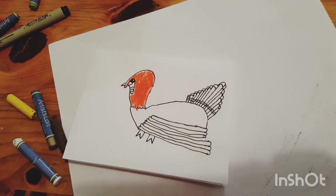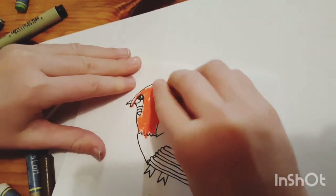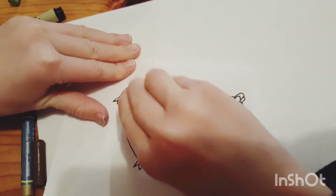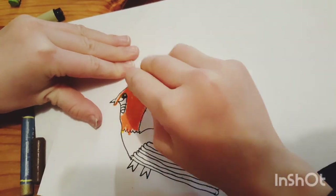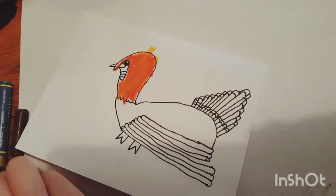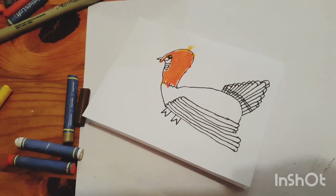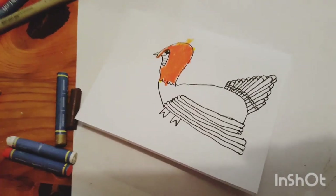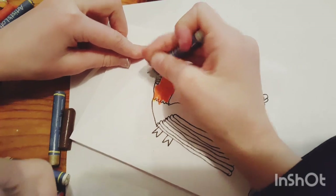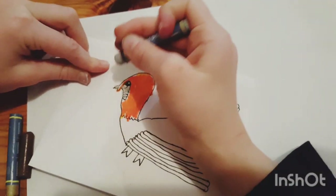Now that we got that done, grab our yellow and mix it in with the orange. Once we got the head and neck done, we're going to grab our gray. I forgot to say you also need a gray. Grab your gray and color the things we didn't color — right here, this thing, and then that, and then the beak.